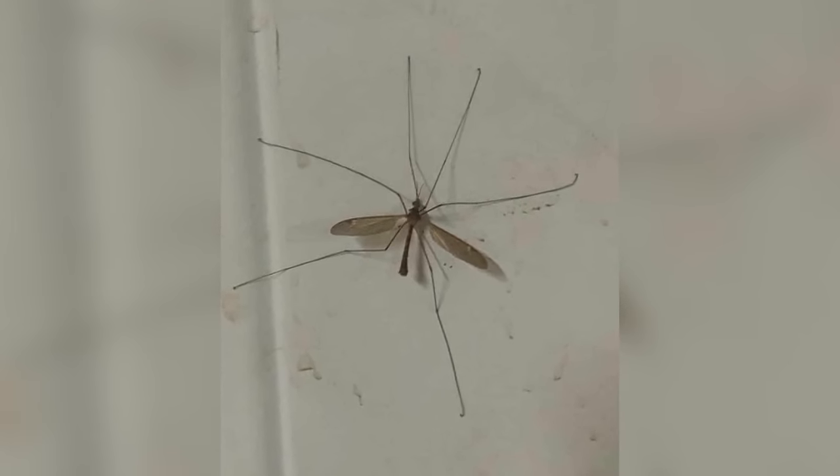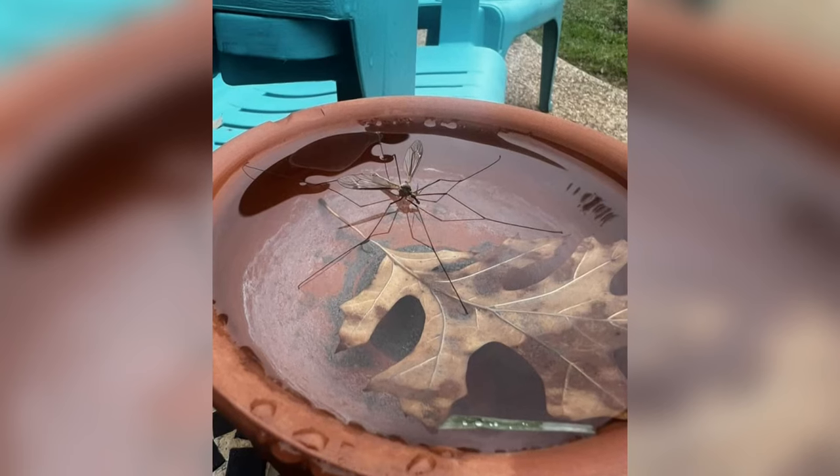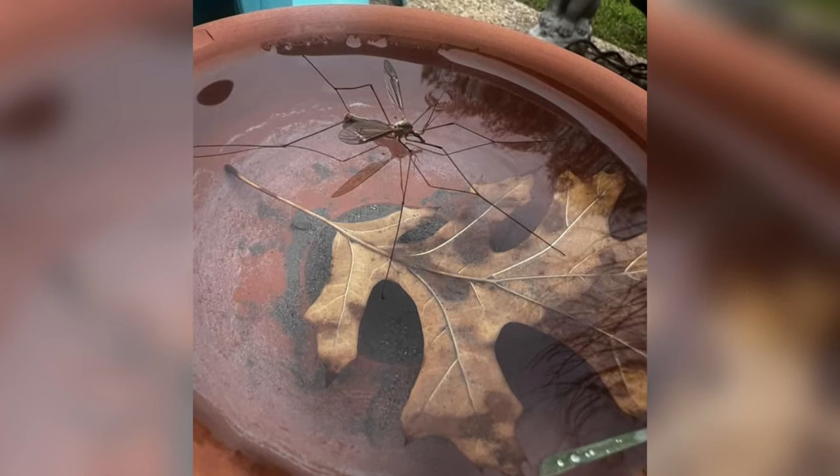The saying goes: if it looks like a duck and quacks like a duck, it is one — but just because the crane fly looks like a mosquito doesn't mean it stings or bites like one. A lot of people get nervous because they think, 'Oh my god, that's a giant mosquito' — but it's not.